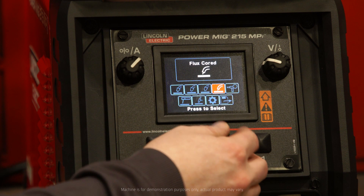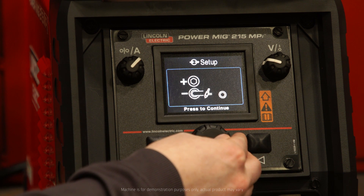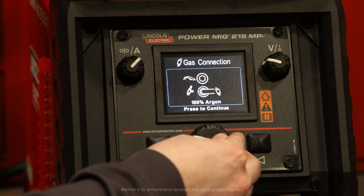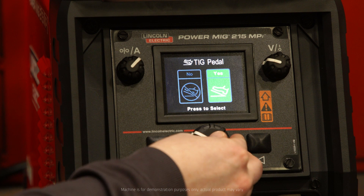All right, so now we're going to set up our TIG weld. I'm going to scroll our process down to TIG, confirm our polarity, our gas connection. We're using a TIG pedal, so we're going to scroll over and select yes.